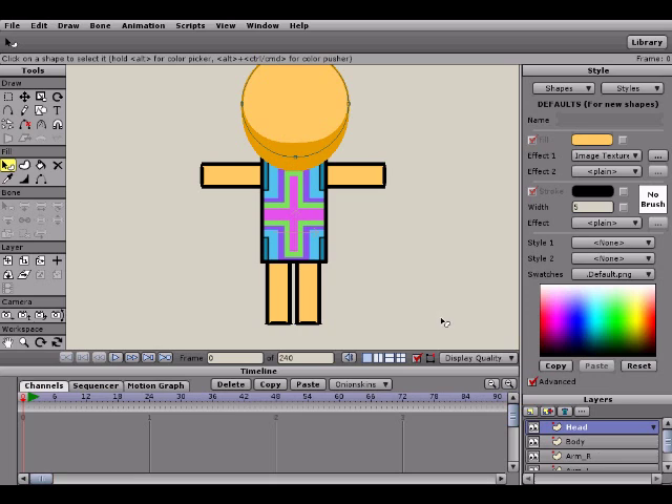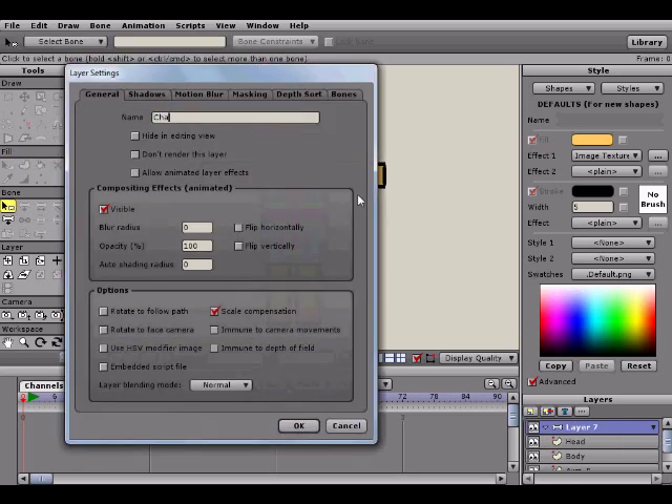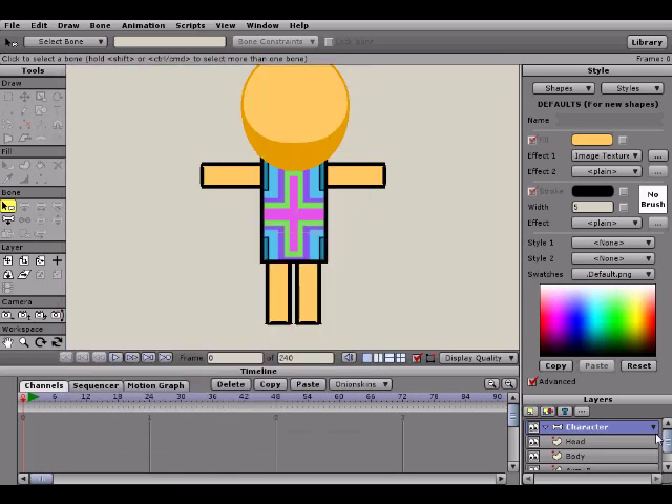The first thing we're going to do when creating bones for our character is — you'll notice over here in the bone subsection of the tools palette that none of the bone options are available. To get those available, we're going to go to our layers palette, click on the new layer button, and create a bone layer. Double-click it and rename it 'character.' Now some of these options become available, including add bones and select bones. However, just because we have a bone layer doesn't mean we can apply bones to our character just yet. To do that, click and drag the character bone layer below all of our current character layers.